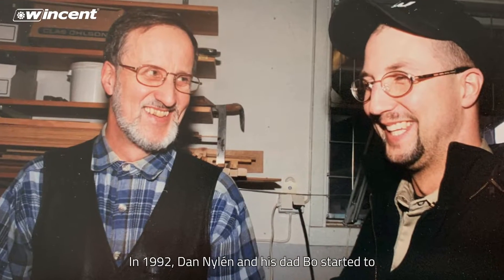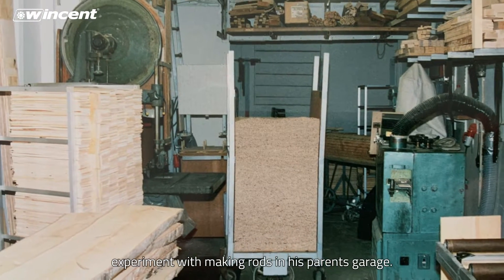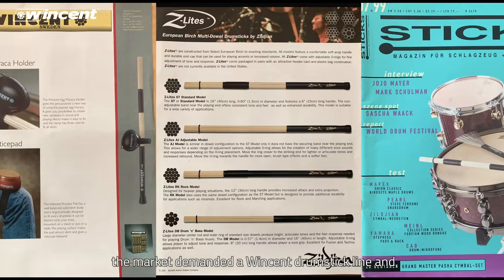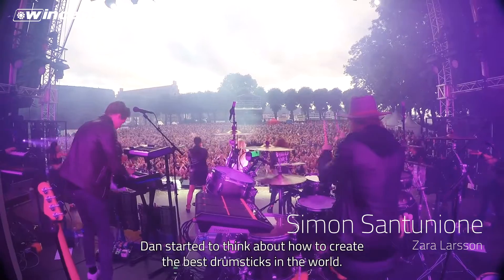In 1992, Dan Nylén and his dad Bo started to experiment with making rods in his parents' garage. After the worldwide success with the Vincent rods and then later on brushes, the market demanded a Vincent drumstick line and Dan started to think about how to create the best drumsticks in the world.